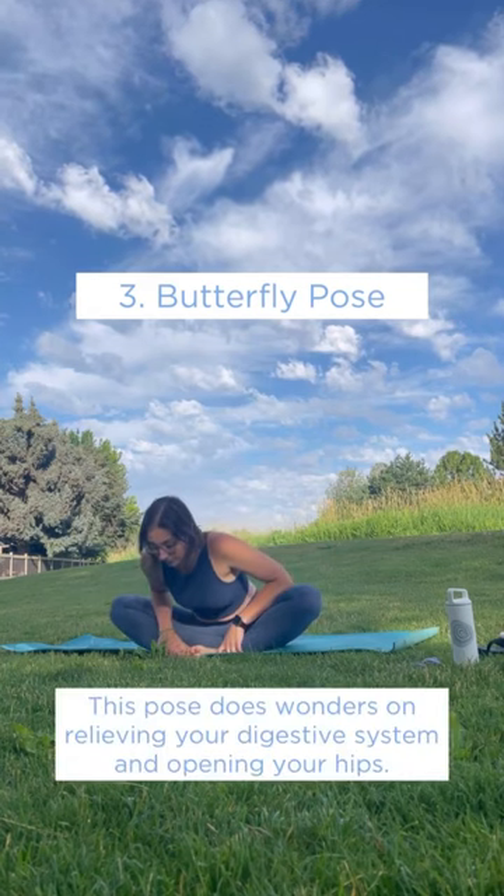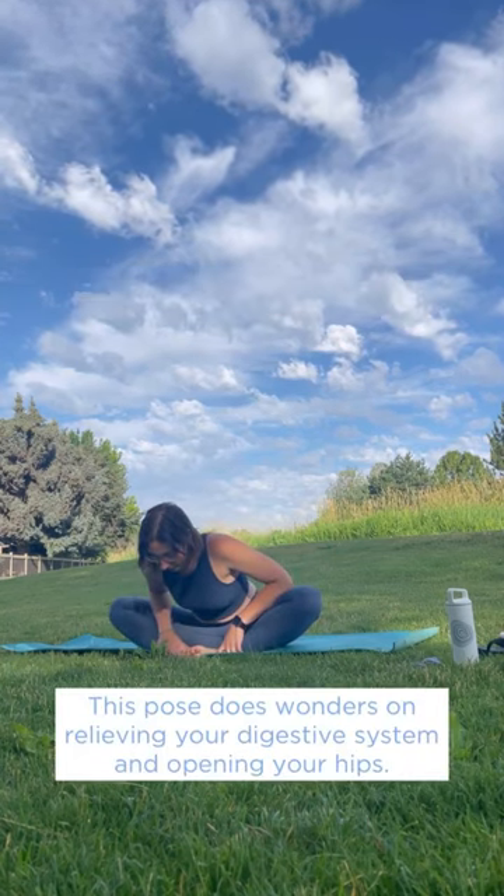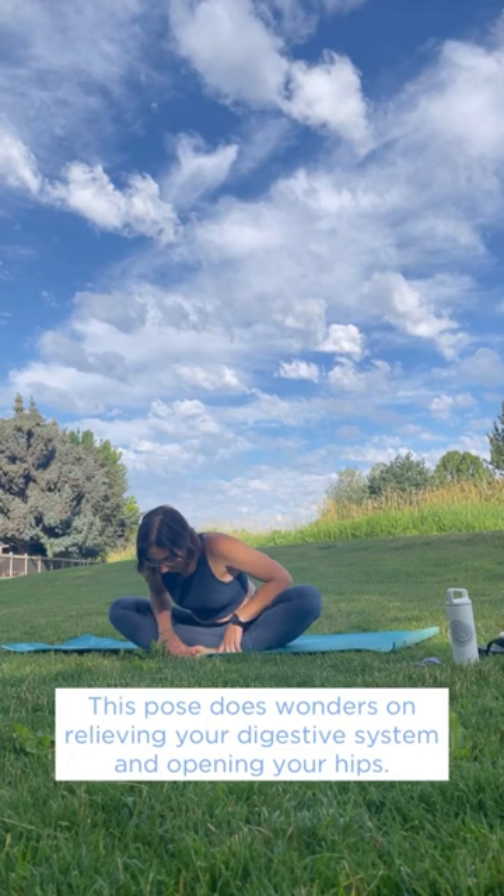Butterfly Pose. Sit on the floor with your feet together and your knees pointing out, keeping your chest up, slowly bend forward. This is great for opening your hips.